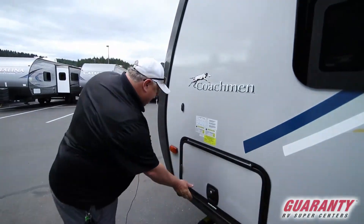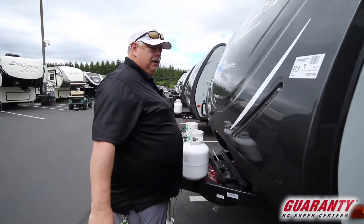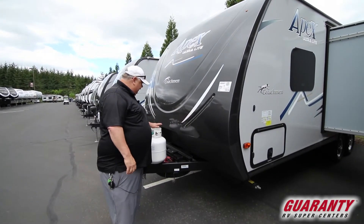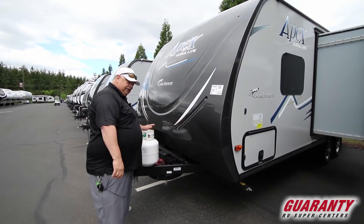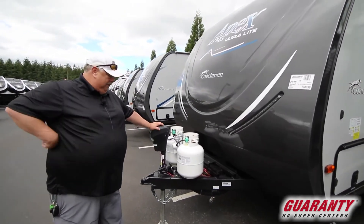Then we get to the front side. We have a nice gel coat cap across the front with built-in LEDs, place for our two batteries with our two tanks — it does come with a cover, it's just not on here. Then our big heavy-duty power jack that lifts — there's no more cranking, which makes it nice.